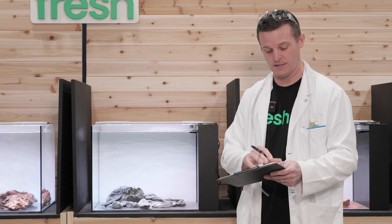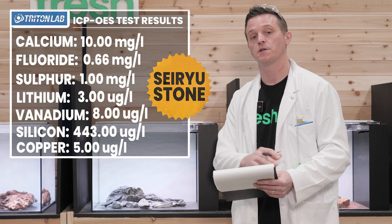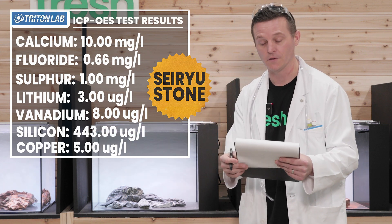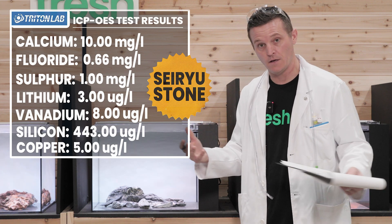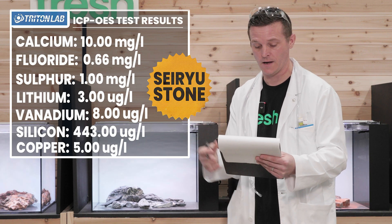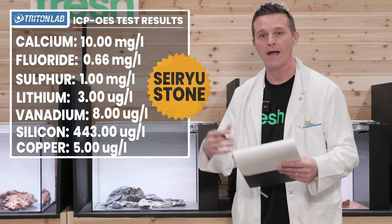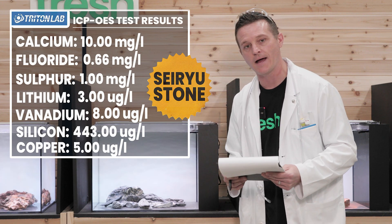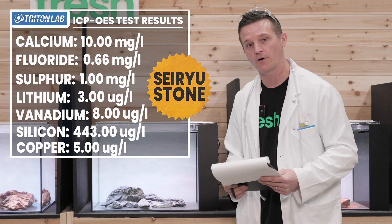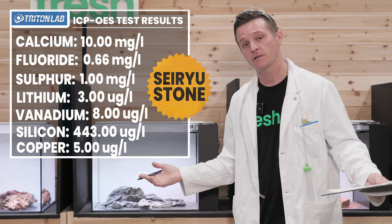On the ICP test for Seiryu Stone, the big macro element that showed up — as you'd expect — was calcium, much more so than any other stone on the list. Calcium ended up at 10 milligrams per liter. That's actually an element you want in your water, as calcium and magnesium are good for fish bone structure and health. If you want to counteract the Seiryu Stone calcium leaching, adding CO2 will bring pH down by introducing carbonic acid, and you can also put driftwood in — tannins will naturally counteract that pH rise. Nothing alarming and nothing unexpected with Seiryu Stone.